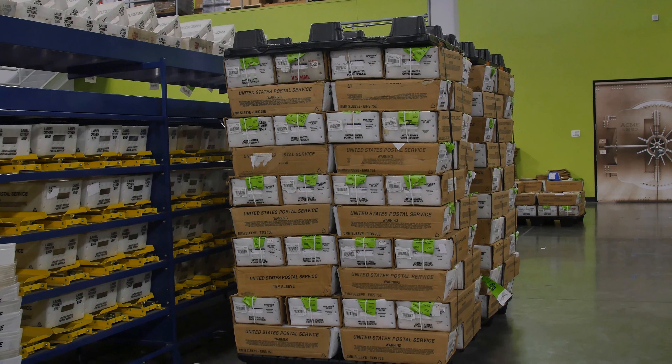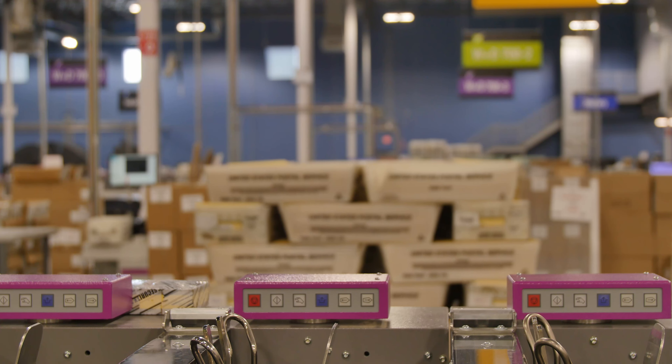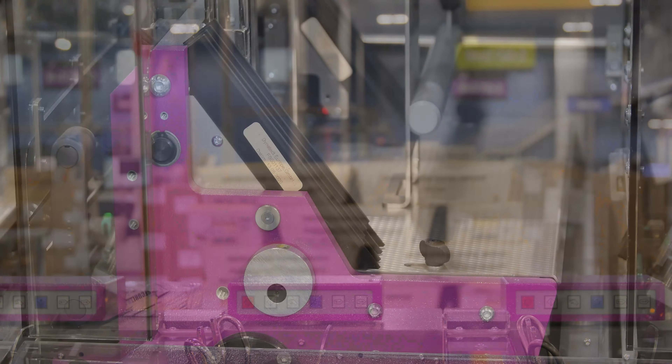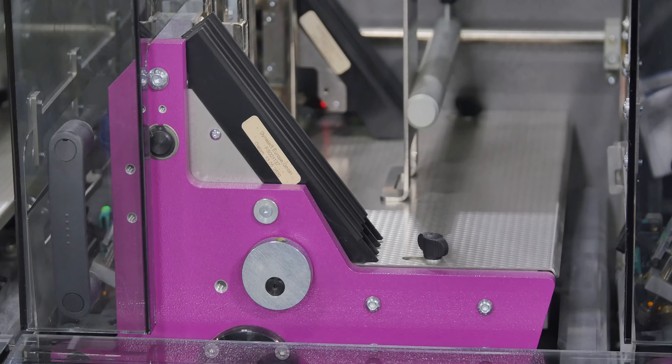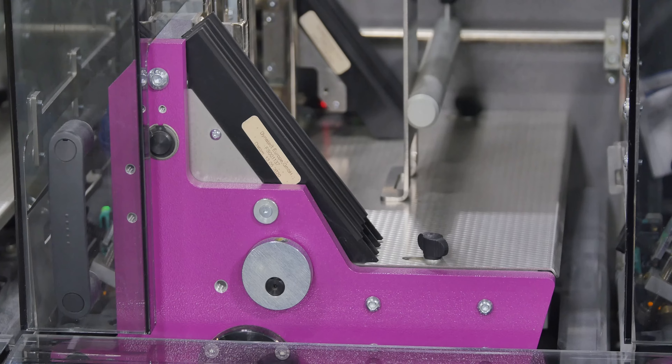One of the final steps is verifying that everything is correct and sending your ballot to the right place. We'll run them through this machine to do some verification processes — to verify that we are accounting for every voter inside that county, and also checking the thickness of the packet to verify that we have all the contents required. Ballots are mailed out on October 12th and the last day to mail back your ballot is November 1st.